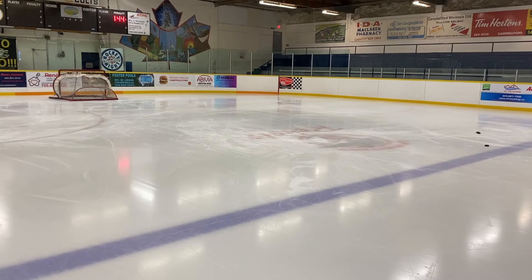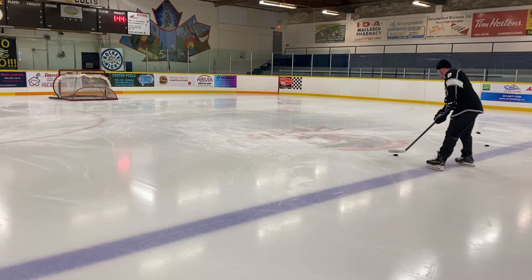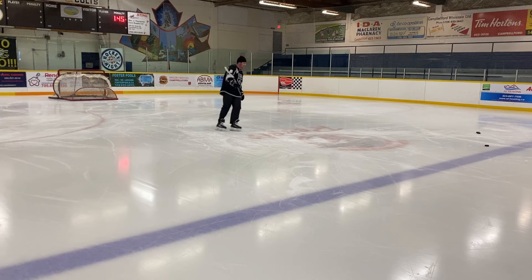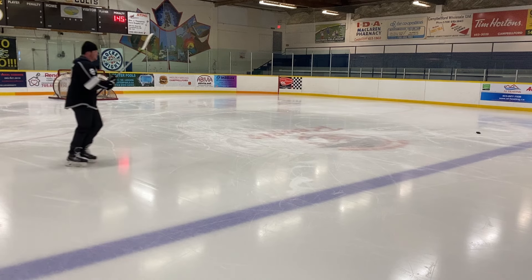In case anyone was wondering, this jersey is mine. I played for the Vaughn Kings my minor midget year, so I thought I'd throw it on for old times' sake. Nothing like starting the other team's breakout — that went all the way below the goal line on the other side of the ice. Not ideal.